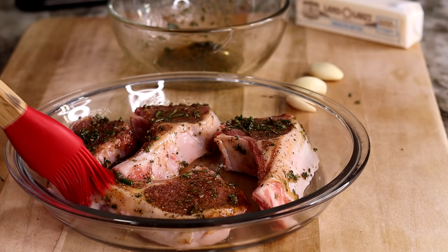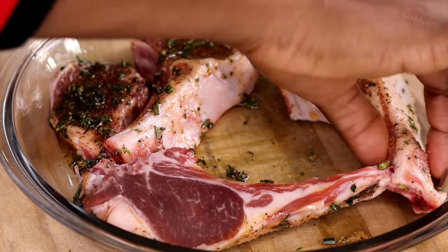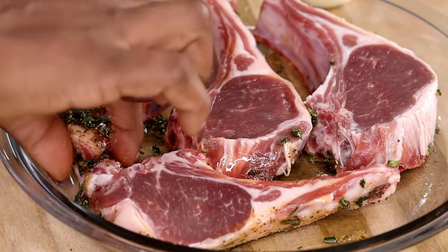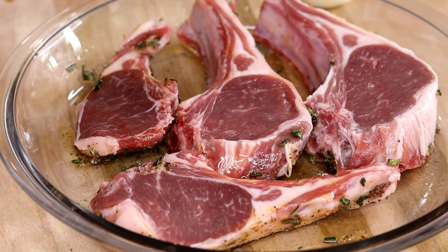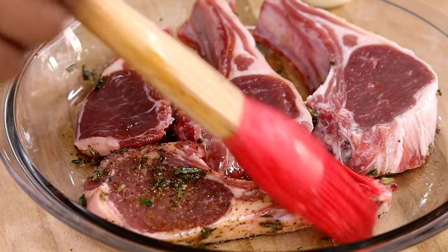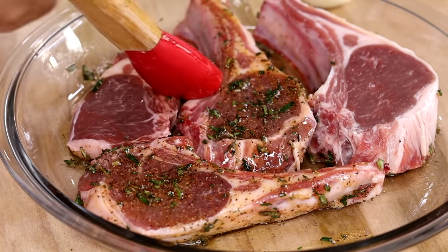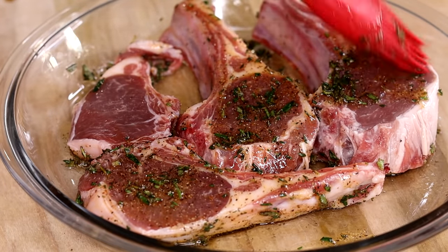I do have another lamb chop recipe — I'll put it on the cards right now as you're watching. Click on it if you're interested in seeing a different version of how to make lamb chops, especially with red wine. Click the card after you finish watching this video — it's another delicious lamb chop recipe.